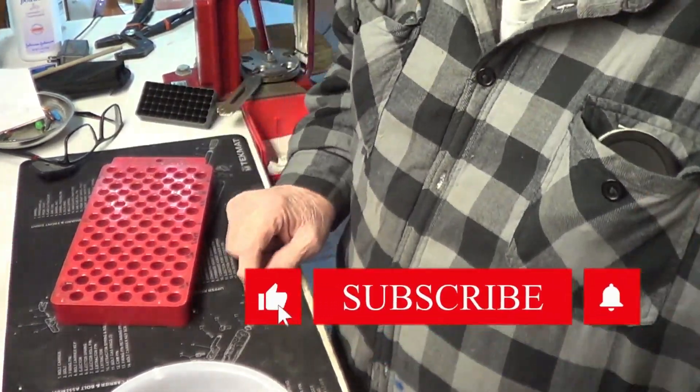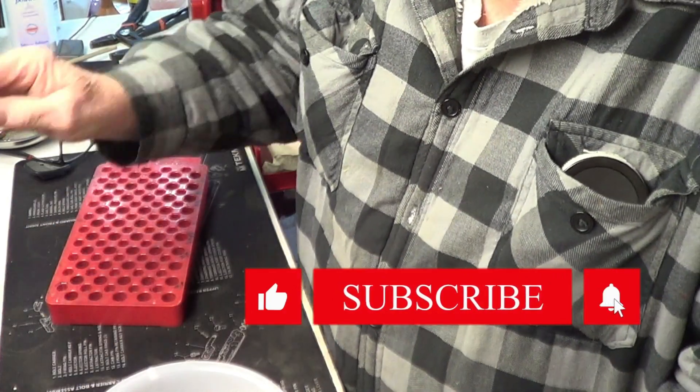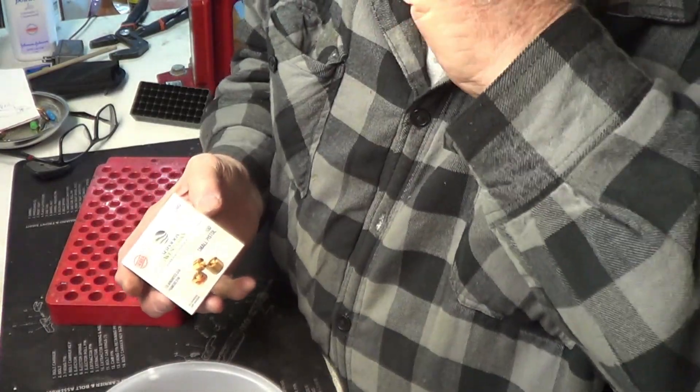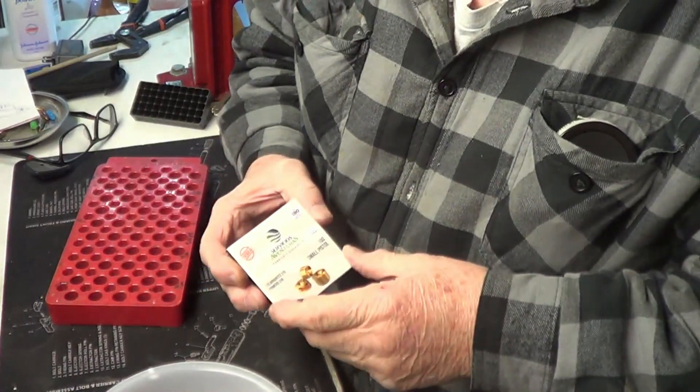Hi guys and gals. Welcome to TAB videos, so glad you stopped by. Today we're going to — I can't show the actual reloading, I'm just going to talk about it. And when I get done, I'll show you what we have done.